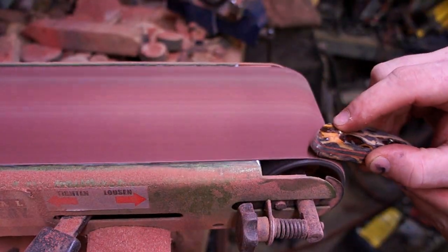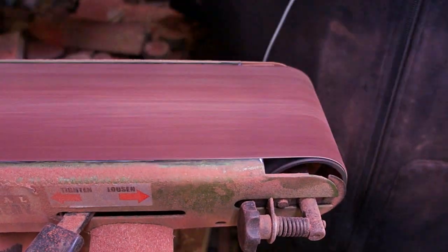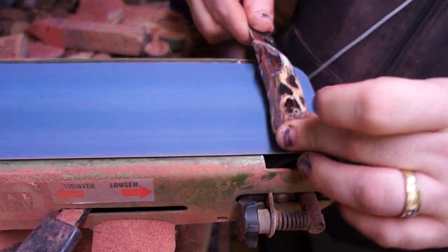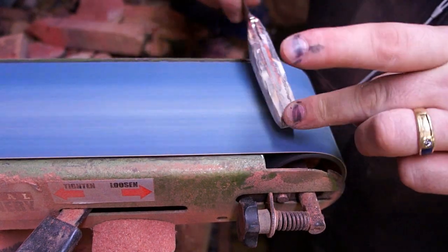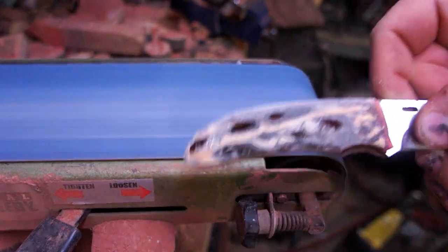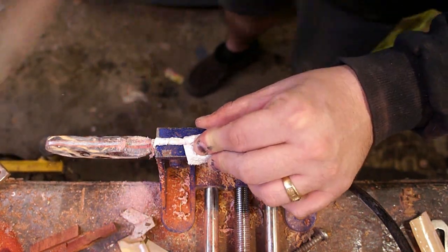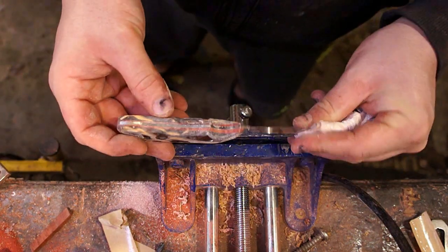After those had overnight to cure, back over to the belt sander to get them flush with the rest of it. Then I switched out the belt for a slightly finer grit to do the final shaping of how I want the knife handle to sit — using this finer grit just meant a little bit less hand sanding at the end. There was one spot I couldn't quite get with the belt sander, so I got out the hand file to get that first finger hole.